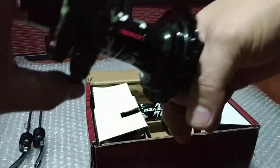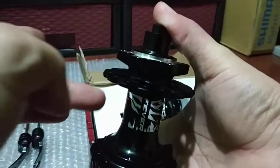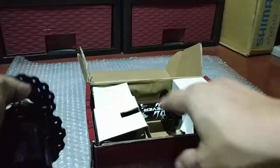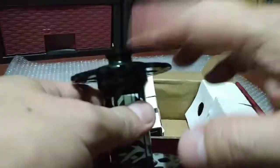It's kind of loud. And of course this is sealed bearing. Now let's check the front hub.